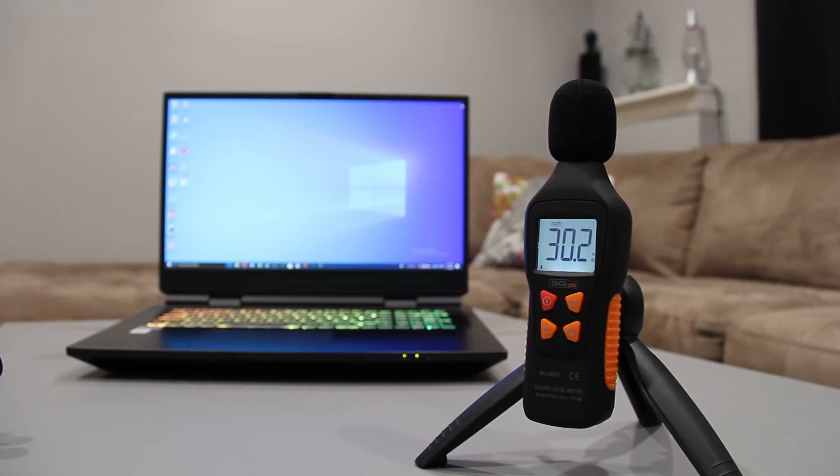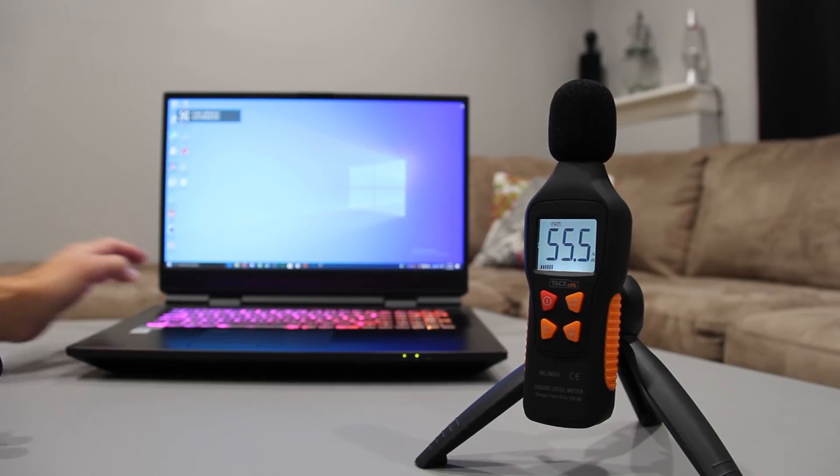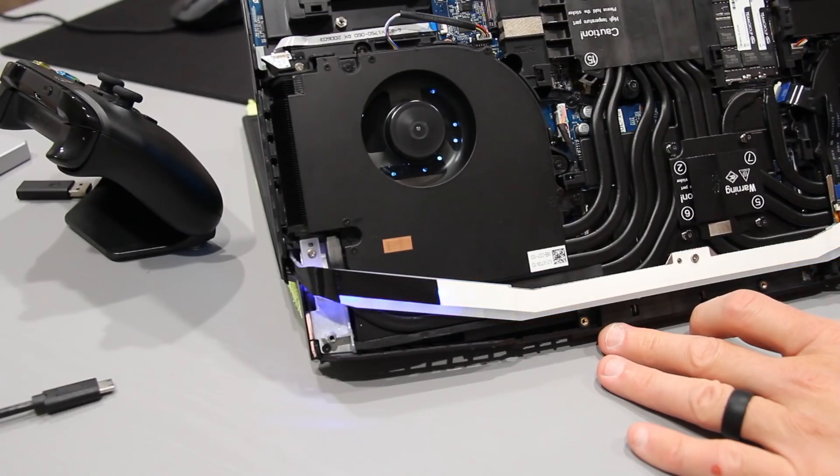Fan acoustics are reasonable when you consider the hardware it's responsible for cooling, idling around 30 decibels and maximum near 55 dB. Not only are they incredibly responsive to maximum speed and idle speed, they will reverse themselves at a highish RPM upon boot or wake-up to slow down dust buildup.